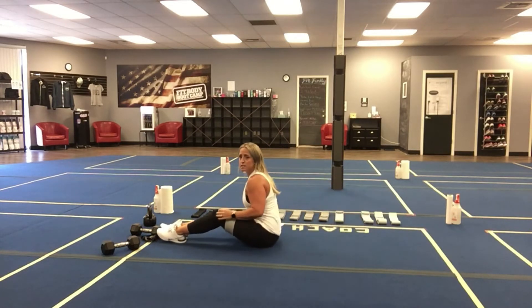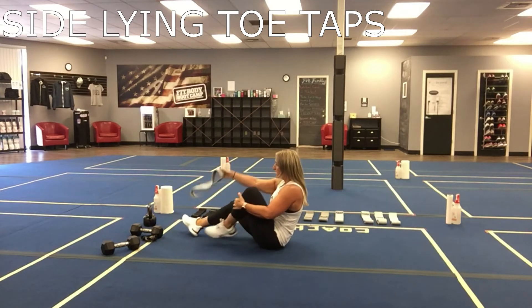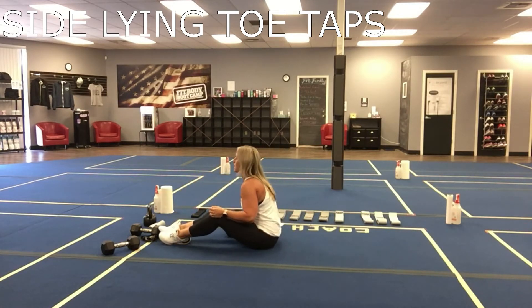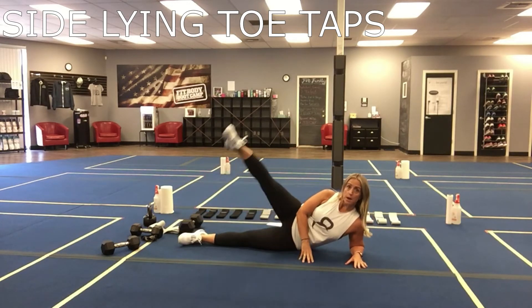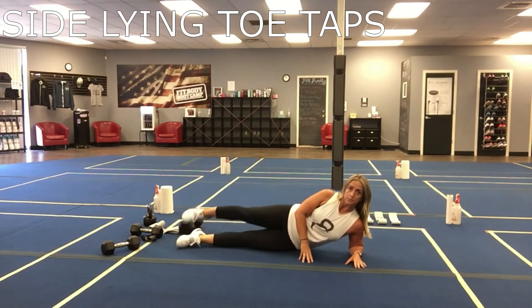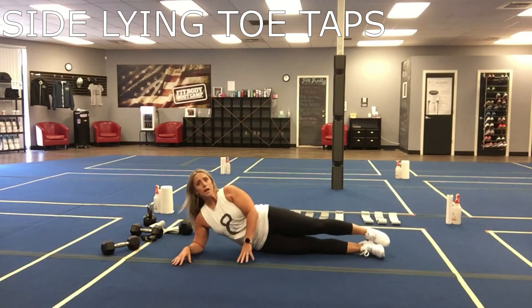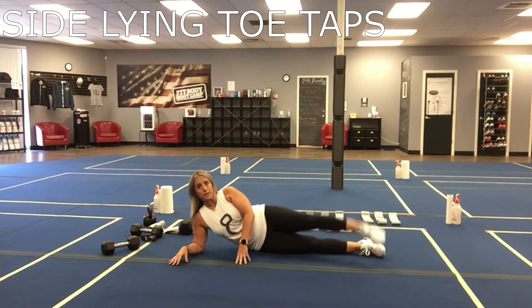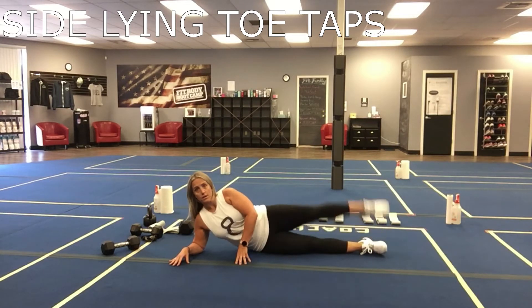Next one is going to be the sideline toe taps — we did these the last time I programmed a little bit of a Pilates move. So you're just going to be on your side, feet are together, you're going to come up, tap two in the front, tap two in the back. Then you're going to flip around and your second two rounds are going to be the same thing on the left.